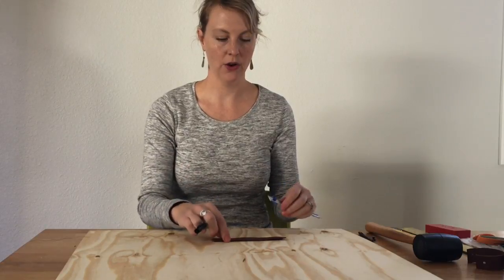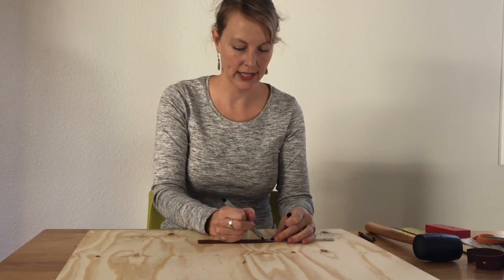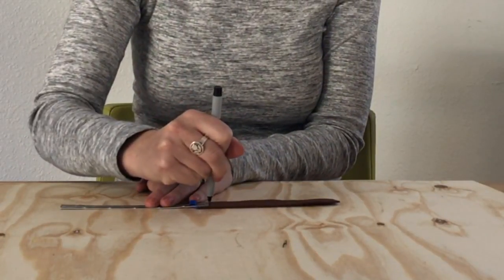First you need to mark where you're going to make the holes on the leather. You're going to want them to be about a half an inch in on each side and centered in the middle of the leather. So you can just go ahead and mark those dots on each side.